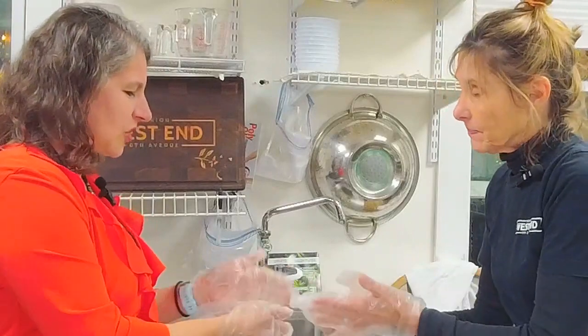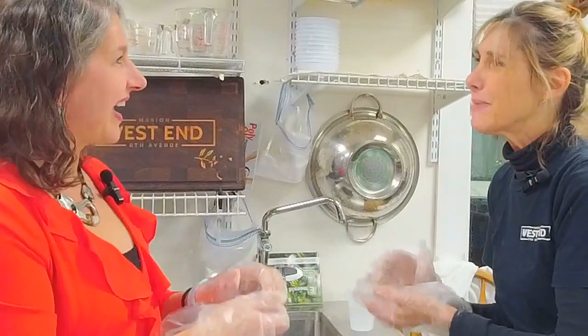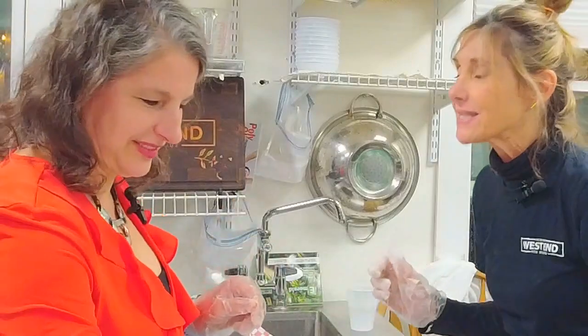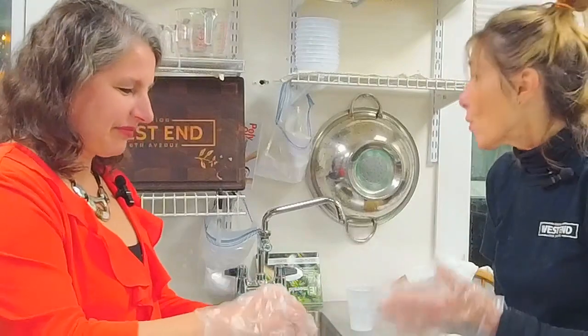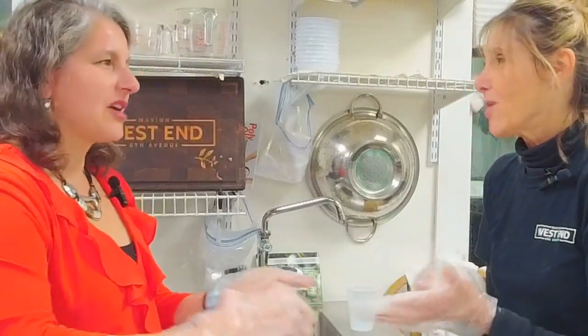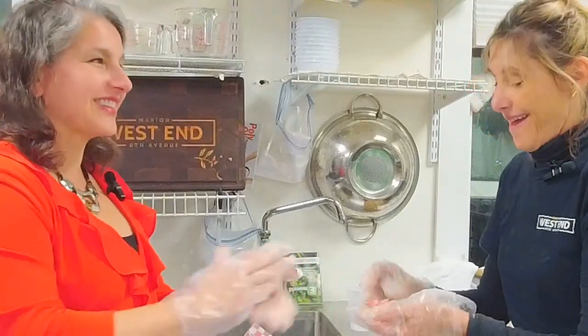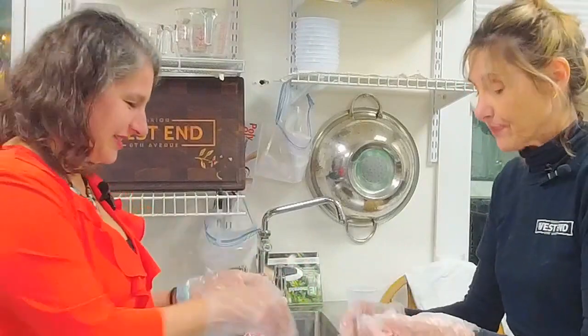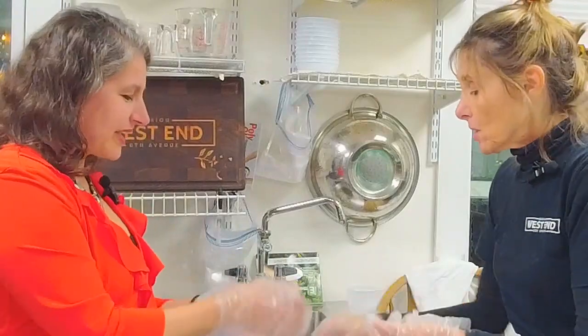Do you sell cold soups in the summer, like a gazpacho? No — this is Marion. That'd be fun to make, or borscht. I lived in Spain in undergrad, so I have a real-deal gazpacho recipe. It's delicious. But it's cold — it's a cold soup.